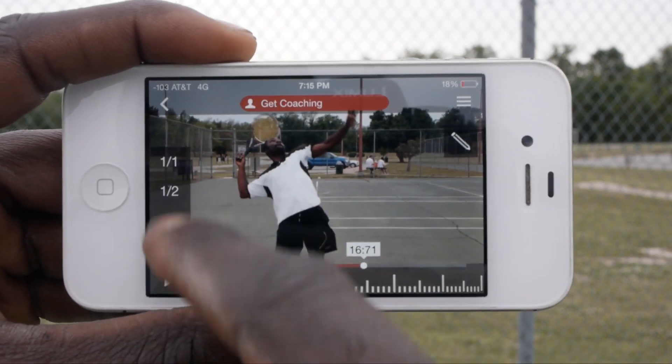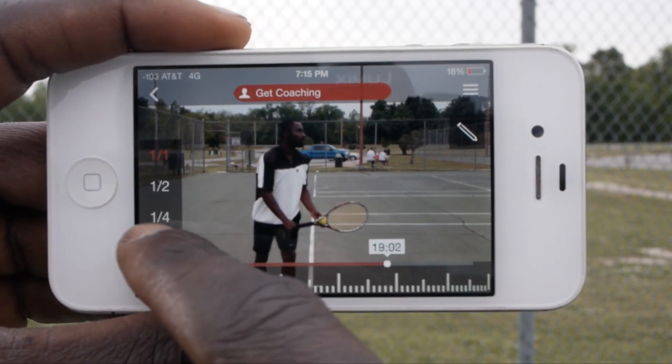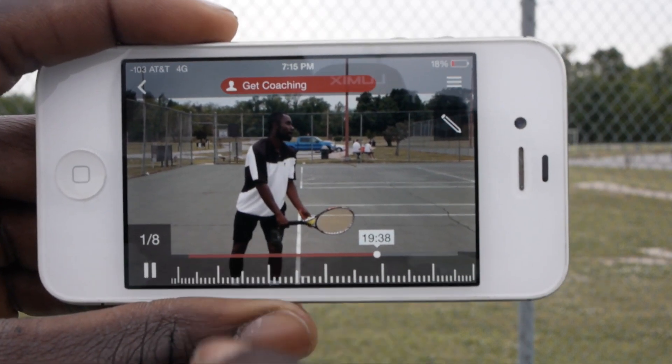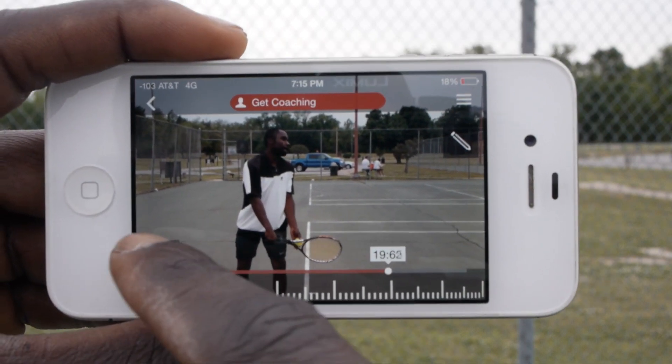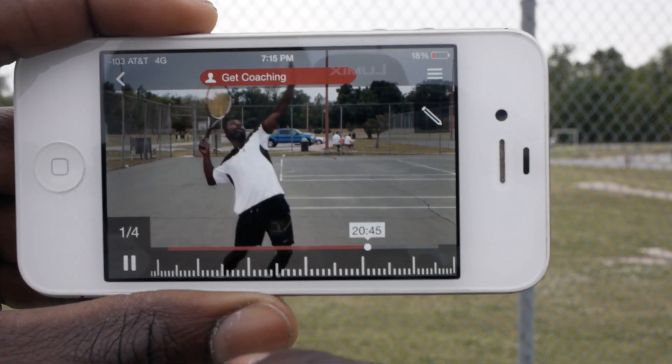Another thing is you can play it at different speeds. That's the normal speed, and I can play it again at a much slower speed. Let's speed it up to about halfway — and boom.